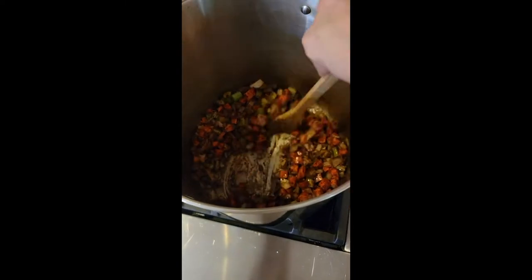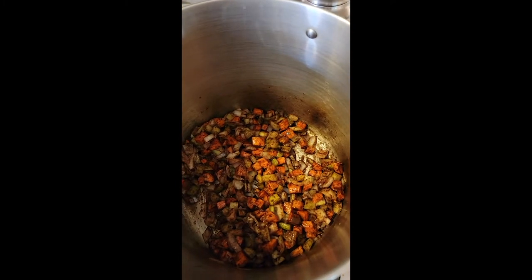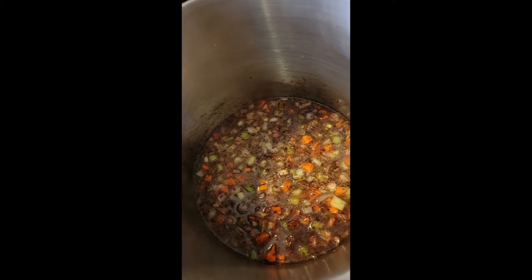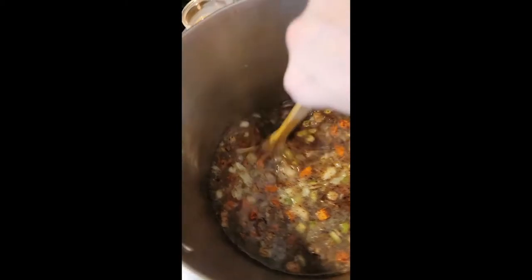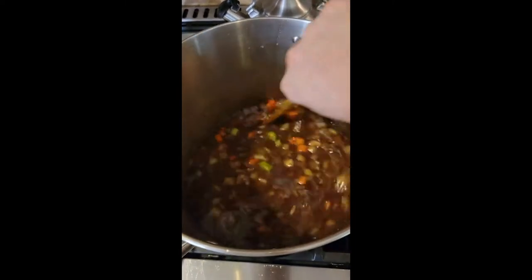Let these cook for a minute — I wouldn't walk too far away, I'd stay here and keep stirring. This has been cooking for around six minutes. We're going to add in our stock. Giving this a stir, lowering the heat, and I'm going to get this simmering for around 30 minutes.